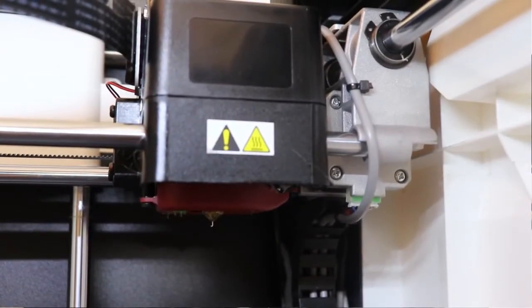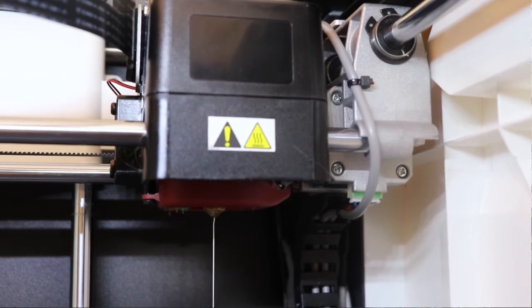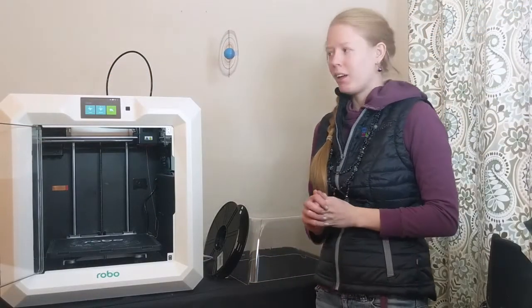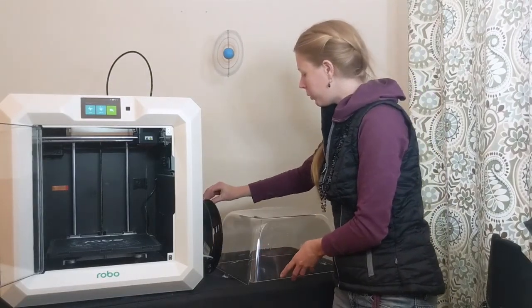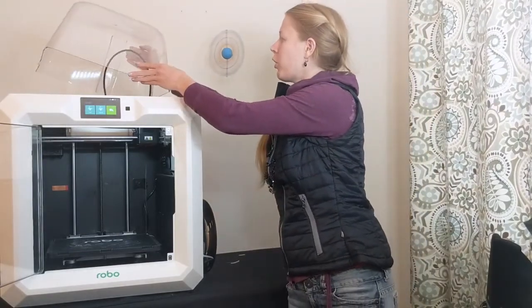When it's loading, you'll be able to see the filament come out of the extruder. When you see the color change, click done. Once your new filament is loaded, you can simply replace the clear cover to the top of your machine and you are ready to start printing.